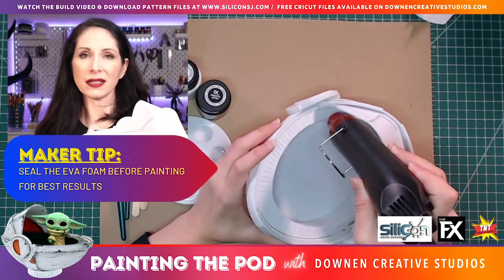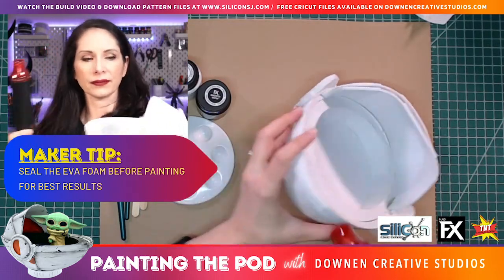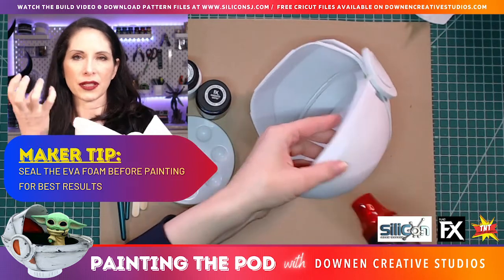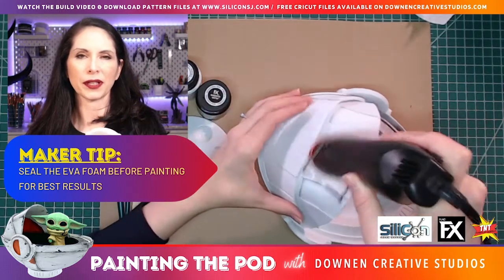Before we start painting I'm going to seal the foam with my heat gun. What that does is it closes up the cells on the surface of the foam, making it a smoother surface that's a little easier to paint and gives a better finish.